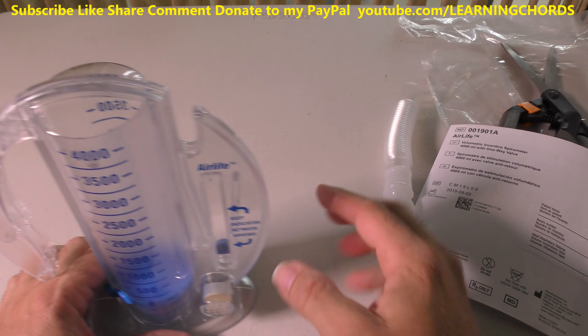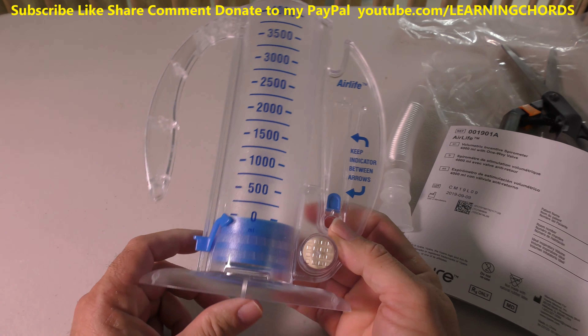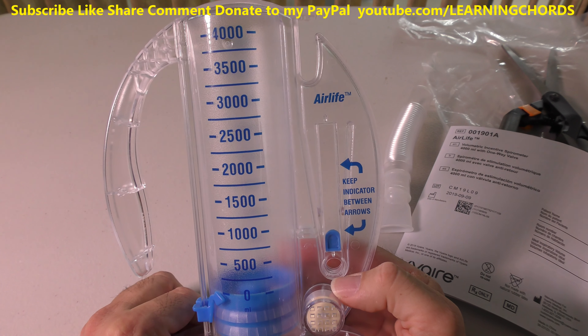This video is going to be on a spirometer — a spirometer. This is a breathing thing, like an exerciser for your lungs.